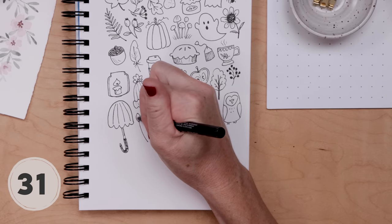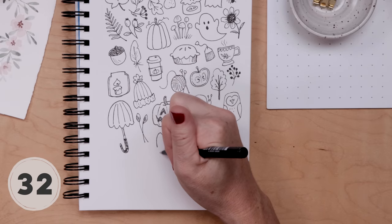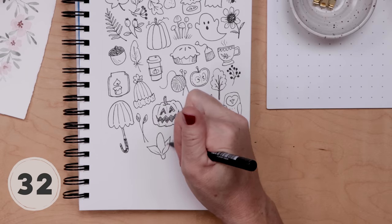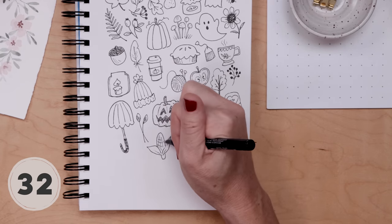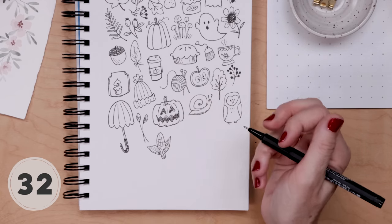I tried to draw some wheat here — it kind of just looks like weird leaves, so let's move on. Corn on the cob: start with that cob shape, then place two pointed leaves on each side, bring the base to a bit of a rectangle, draw a grid for the corn, and color the leaves in with some light line shading. Simple corn doodle.